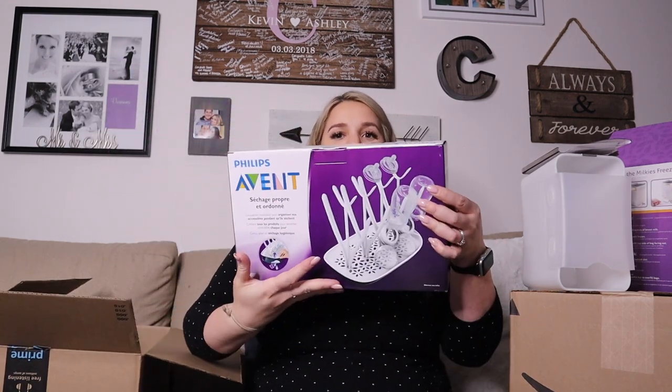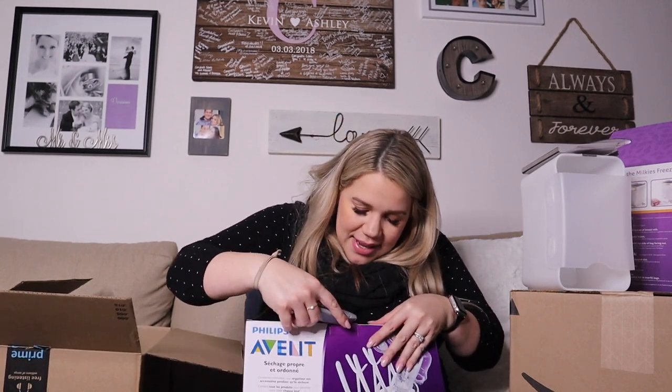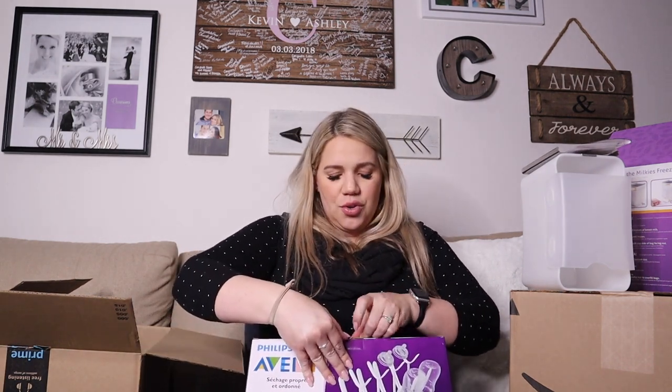I'm going to be using the Avent bottles, and this one is the drying rack for the Avent bottles — that's the ones I picked. I also got the Boon drying rack, but that one is going to be more for travel since it's a little more compact. This Avent rack is what I wanted to have here at home.